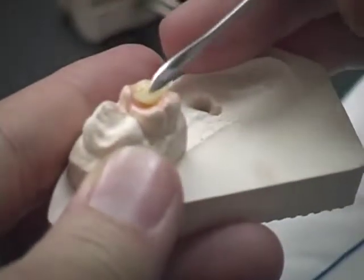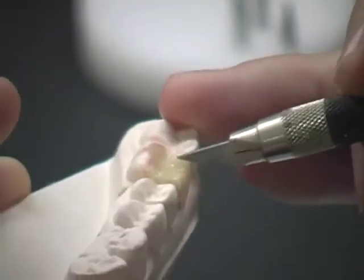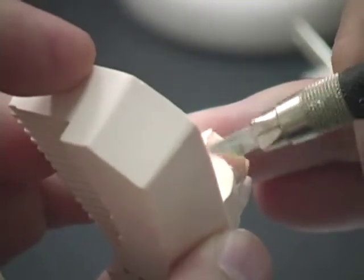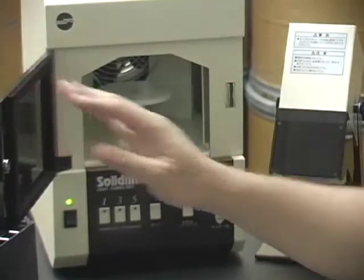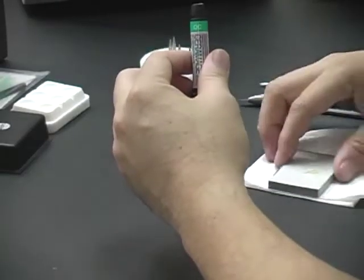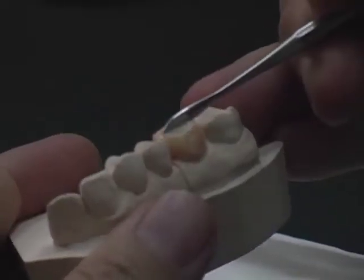Add more Ceramatch Body and build up the dentine. Use a cutting knife to carve the occlusal fissure and remove excess from the margin area. Light cure the dentine layer for one minute in the Solidilite. Dispense the required amount of occlusal appearance material onto the paper pad and adapt gently on the occlusal surface of the onlay.